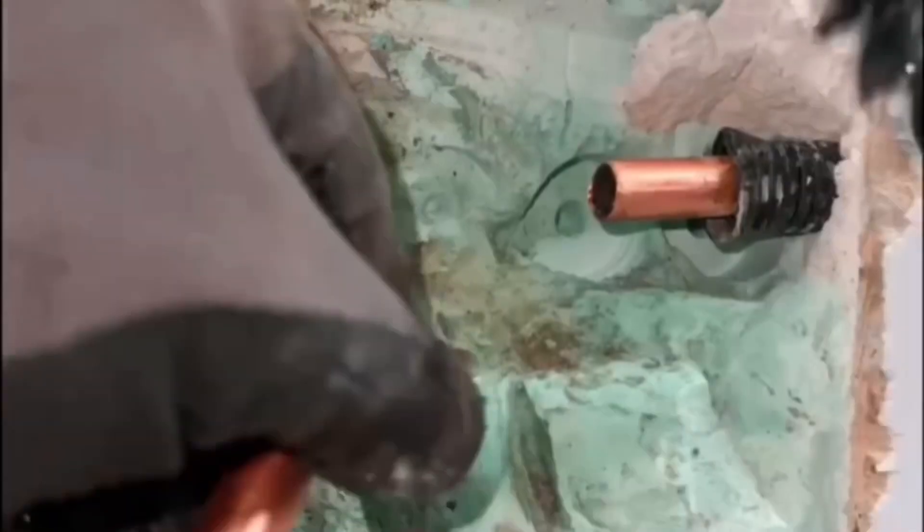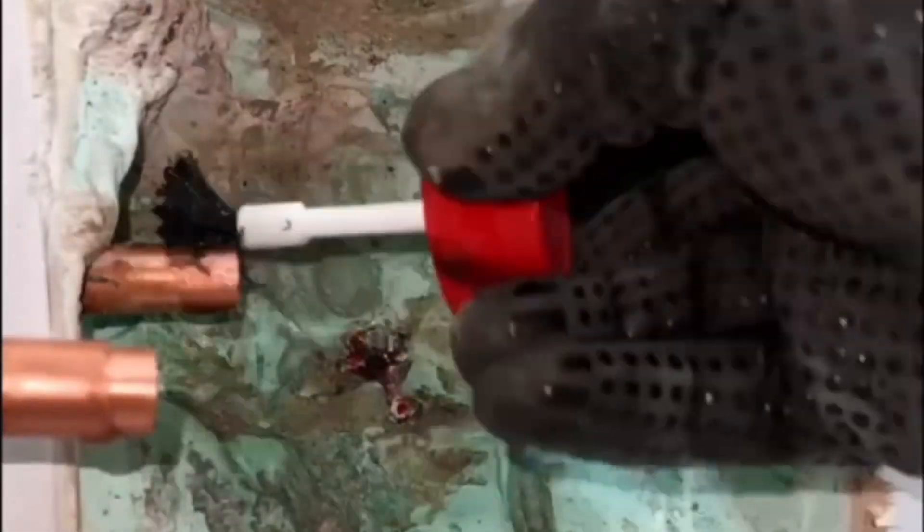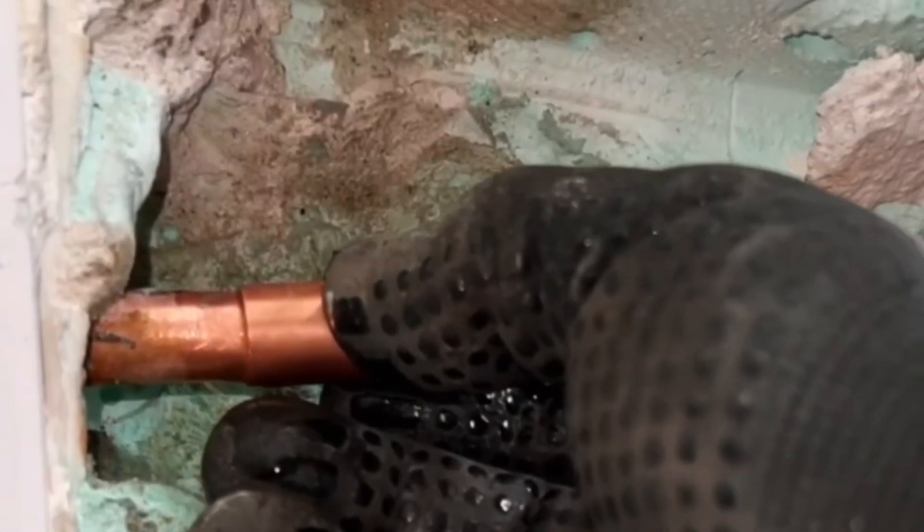Here you can see what I mean by the sliding coupling. This handy coupling makes it possible to connect a new tube between two fixed pipes. Place the piece of pipe in between and slide the solder slide coupling back, placing the coupling exactly in the middle of the pipes.